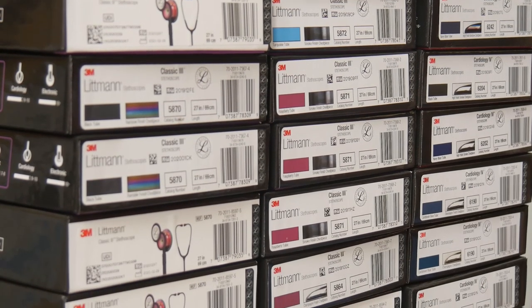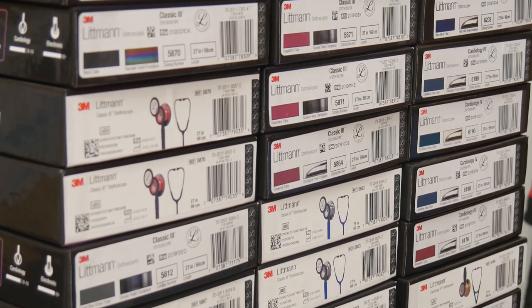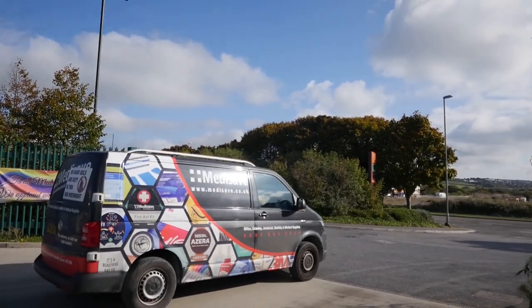3M have made it a priority to actively monitor and remove counterfeit Littmann stethoscopes from the marketplace. To ensure a genuine product, I would strongly recommend that you only purchase from one of our authorised Littmann distributors, such as Medisafe.